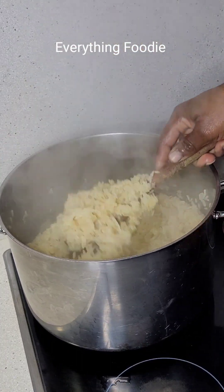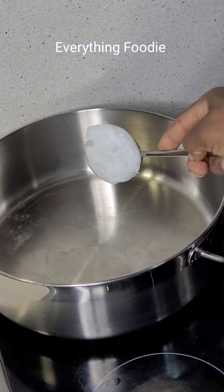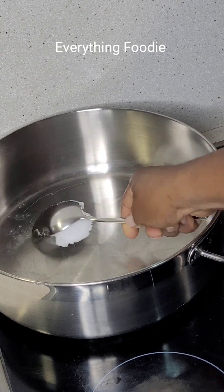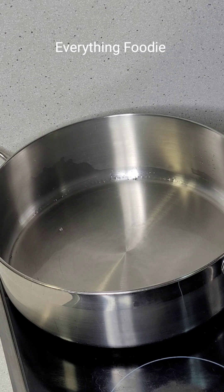If you're not following this page, I don't know what you're waiting for, and if you haven't subscribed, I don't know what you're thinking! Now I went ahead to get my coconut oil — remember, this is a coconut fried rice.